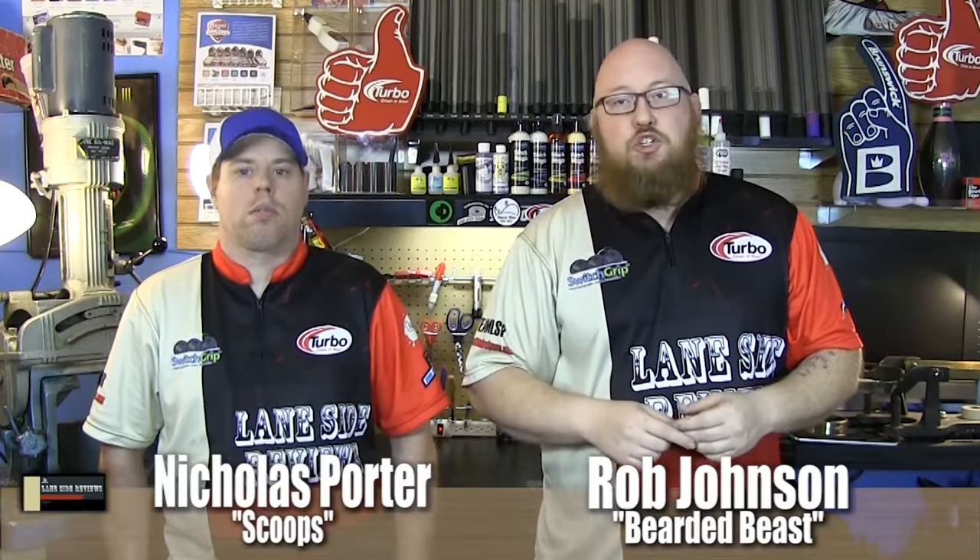Welcome back. I'm the bearded beast, Rob Johnson, joined once again by Scoops Porter. We're doing the great kinesiology tape debate by comparing some of the most popular brands on the market. We decided to do this in a very scientific method, breaking it down into different categories so each one was judged based on similar components. We'll talk about the intangibles afterwards. Our five categories are: thickness and comfort, how well it sticks before you start sweating, how well it sticks after you start sweating, removal, and our overall favorites.